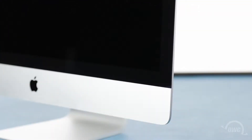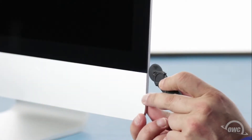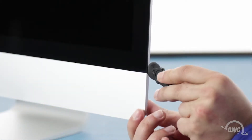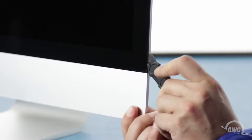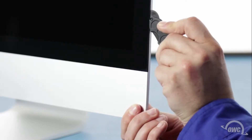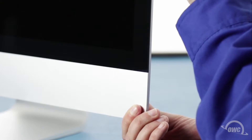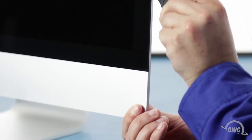The display on the iMac is held in place with an adhesive around the edges which you'll have to cut apart. This is a tricky process which runs the risk of cracking the display, so you'll need to be very careful. Starting on one of the lower corners, insert the screen removal tool between the glass and the chassis. Work along all the edges of the iMac taking care not to push out on the glass. All we're doing is cutting the tape holding the display on, not prying the glass away. The process may take a little bit and you may need to go over sections multiple times, so be patient.